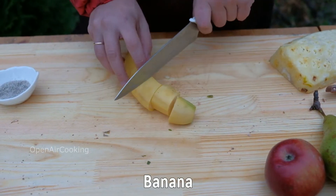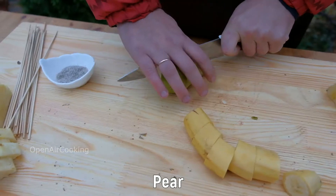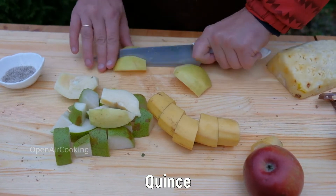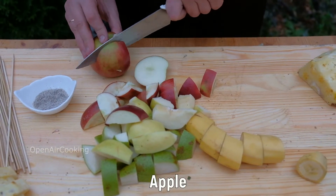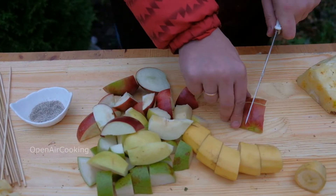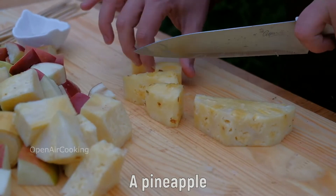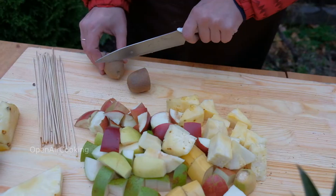Now cut the fruits: bananas, pears, and quinces. The pears and quinces must be peeled off. Take some apples, cut and peel them off. Cut the second part of pineapple in cubes. Then cut some kiwis.